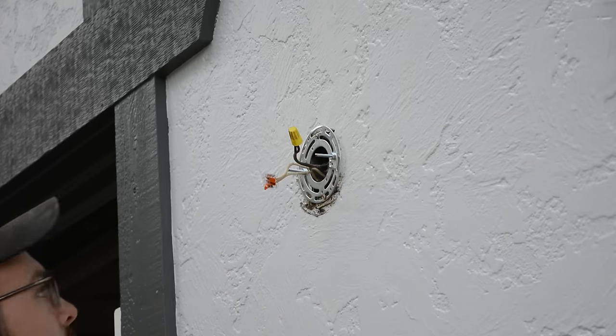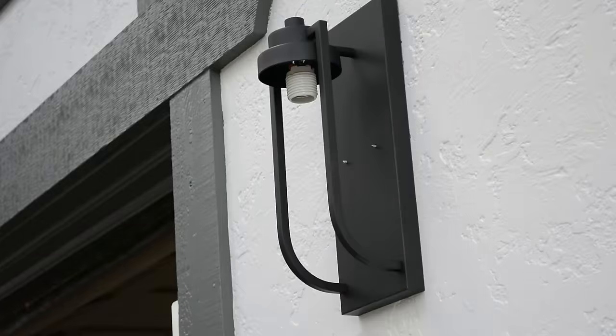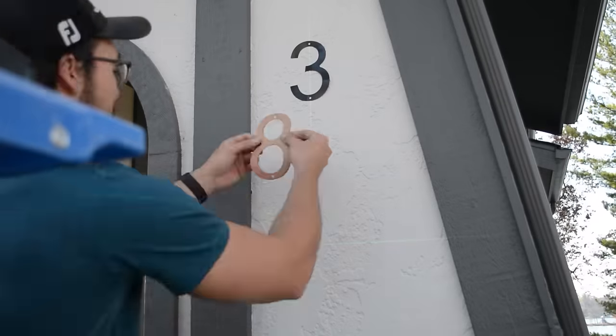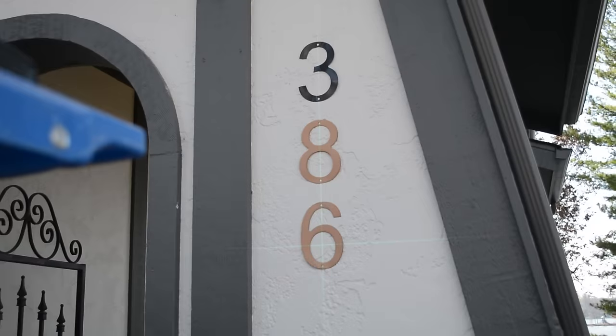After that was complete, instead of using wire nuts I actually added Wago connectors to connect all of the wires. I find this a bit easier when you're trying to install a light where you're holding the light with one hand and connecting the wires with the other. I then checked to make sure that the light worked — we were all good to go — and then moved on to installing the address numbers. I found these on Amazon and I'll make sure to link them below, along with all the other products I use in the video.